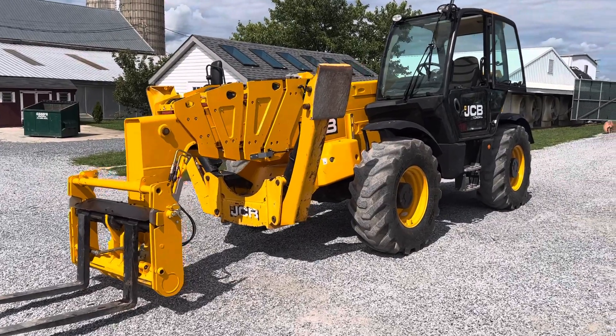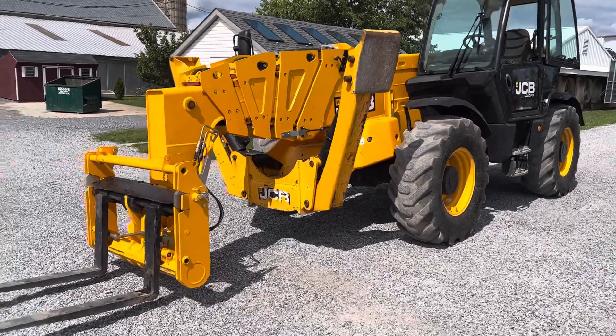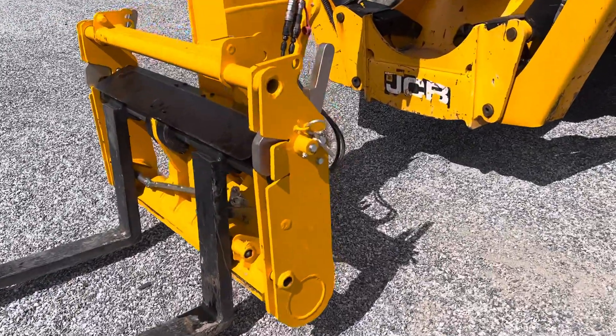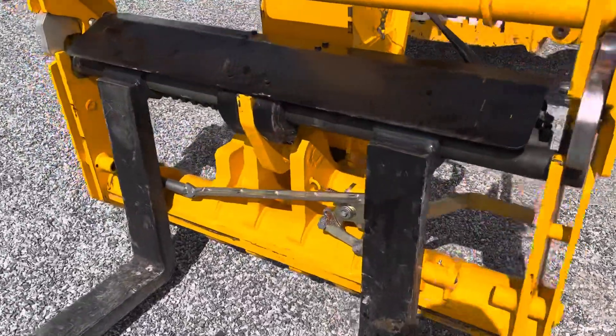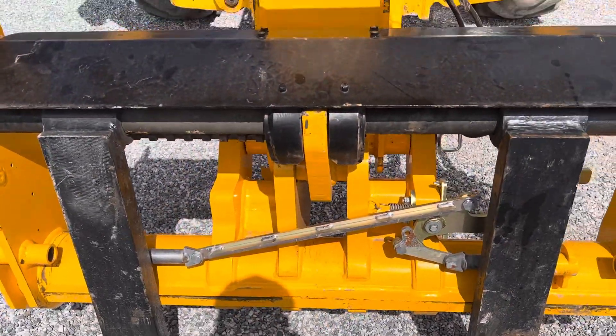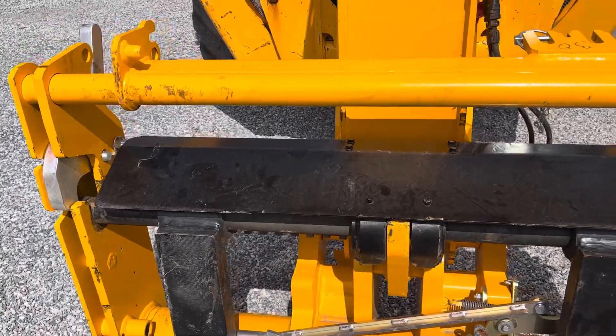All right, here is a quick walk-around video of the telehandler. We'll fire it up and everything. We can get a closer look at the quick coupler and the fork setup.